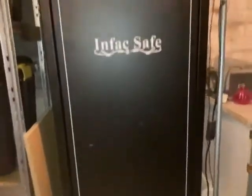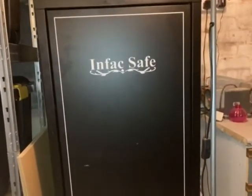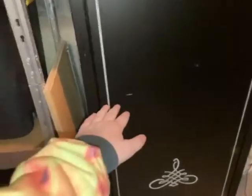Over here we have my 14-gun safe, so this can hold 14 guns — shotguns and rifles with scopes — which is pretty cool. Right here is the ammo. We've got an ammo box at the top there inside the safe.